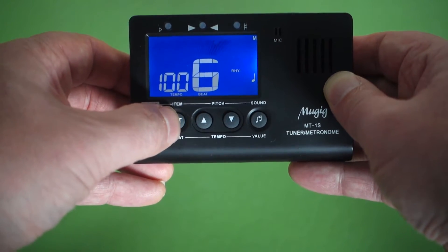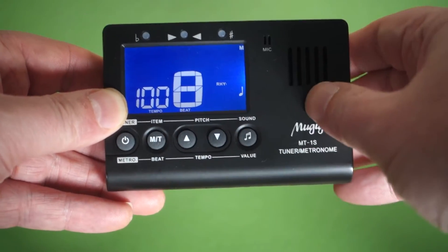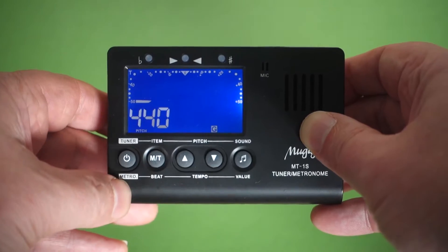Just to show you the various beats per bar you can set — that was the metronome. Now let's have a look at the tuner. Hold this button down to change the mode to tuner.